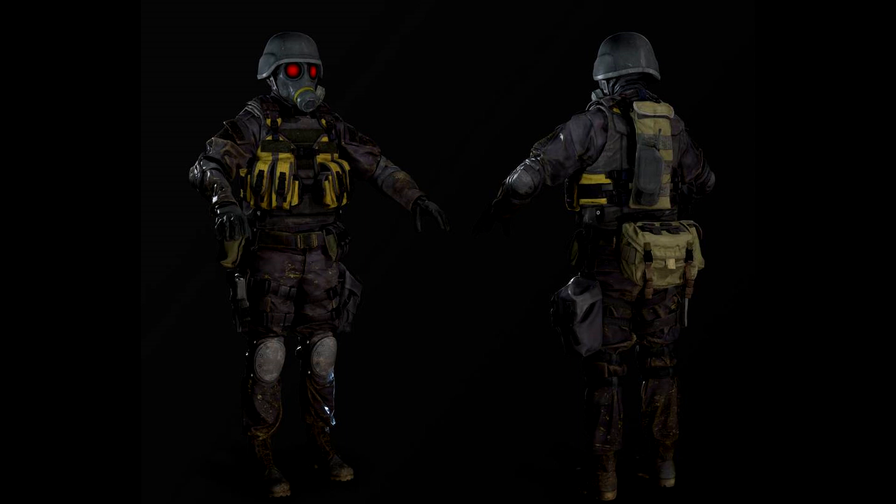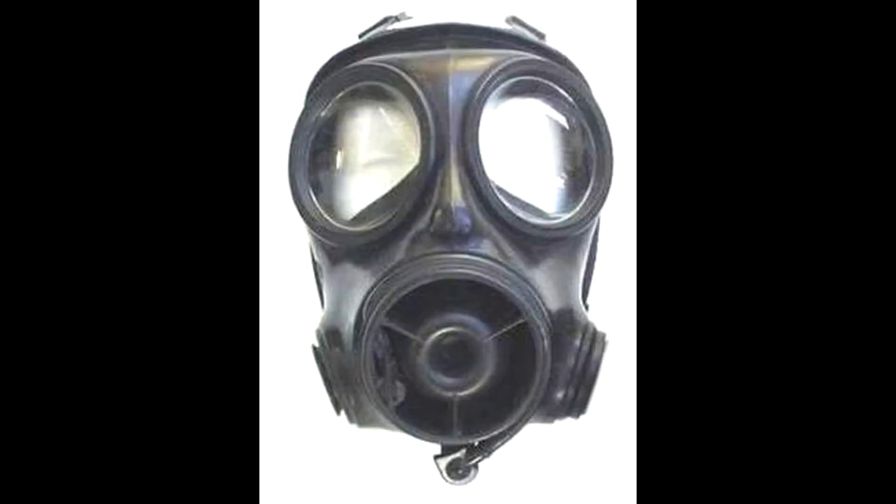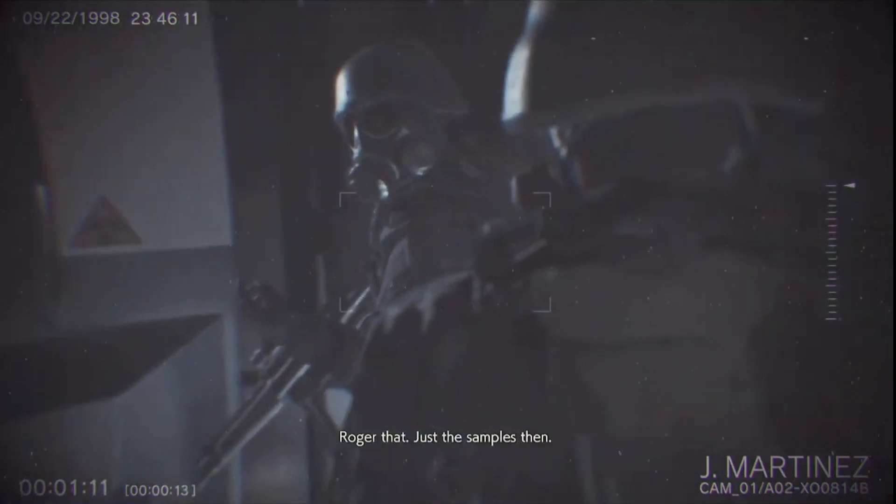Let's get the hard parts out of the way. The first thing people look at when piecing together Hunk's gear is his headgear and the mask. Some people believe that his mask is fictional, and some believe that it's a variant of the British FM12 or the S10. Well, after some extensive digging, I can confirm that his mask is in fact based on a real gas mask, which is the British FM12.